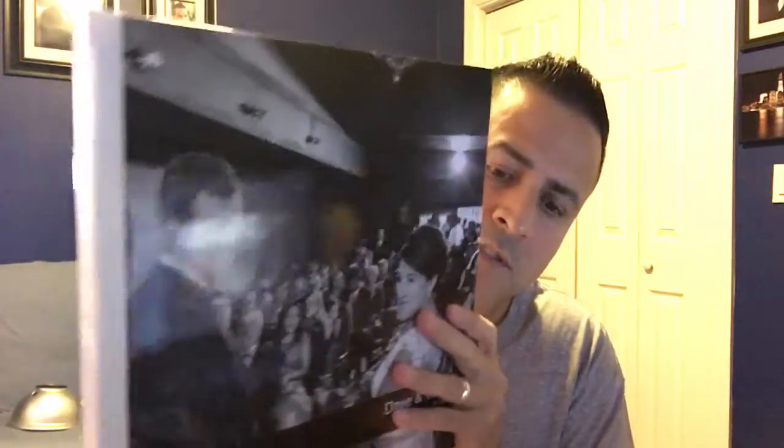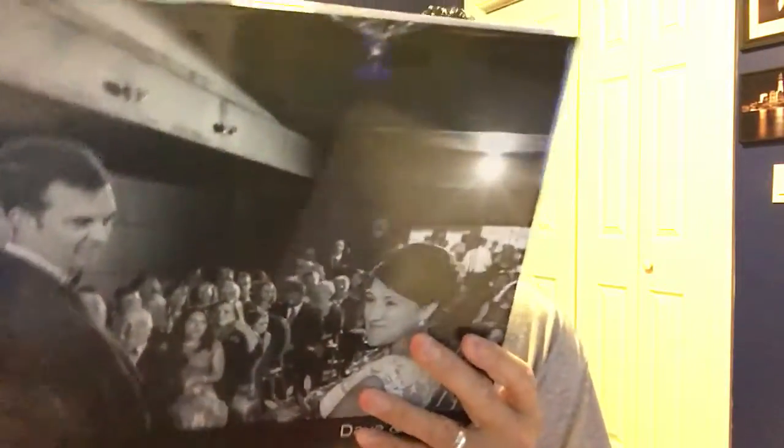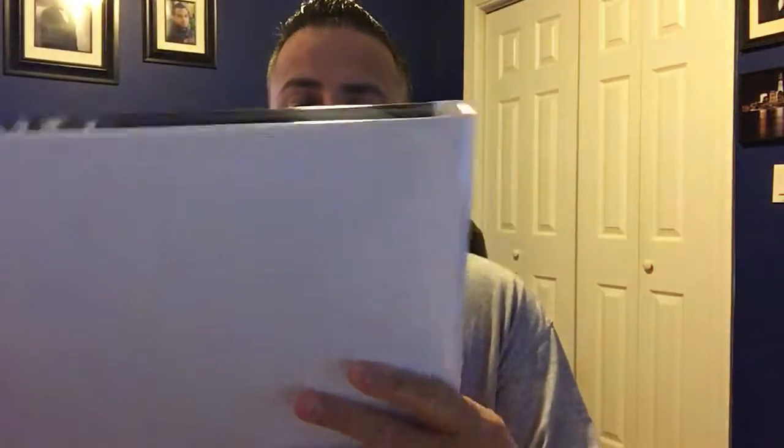What's up YouTube? My name is Hector Rivera from Hector Rivera Photography. I'm here to show you a nice beautiful book from Miller's — Miller's print album. I know you guys know them. I just got this from Miller's and I love Miller's.